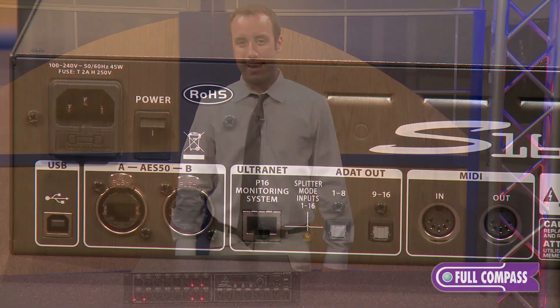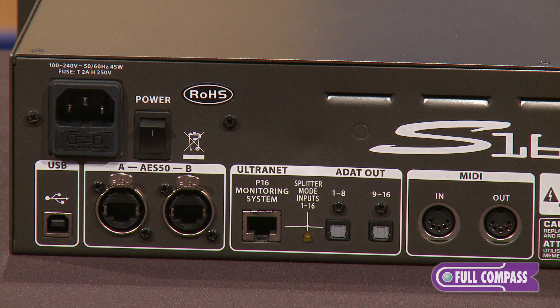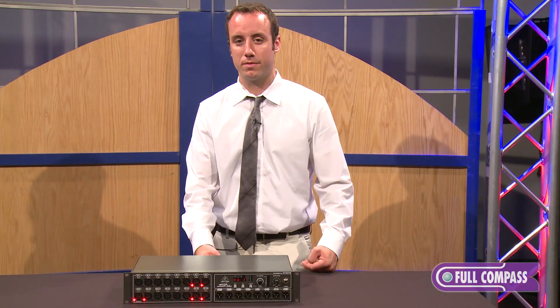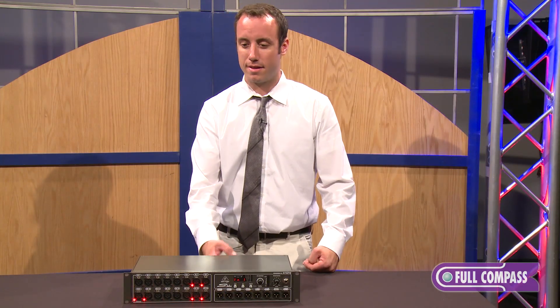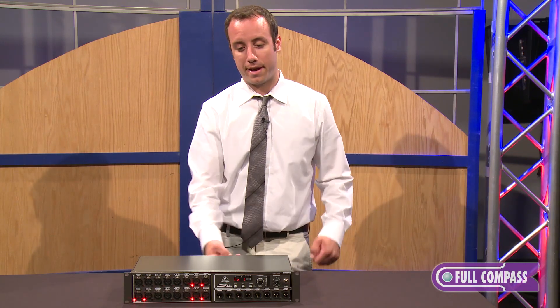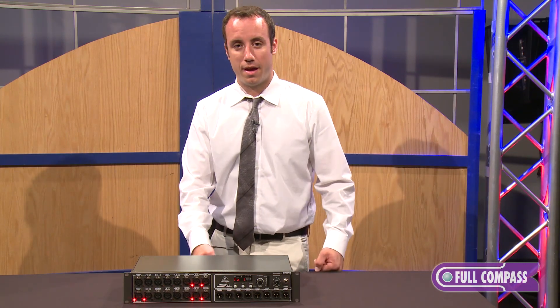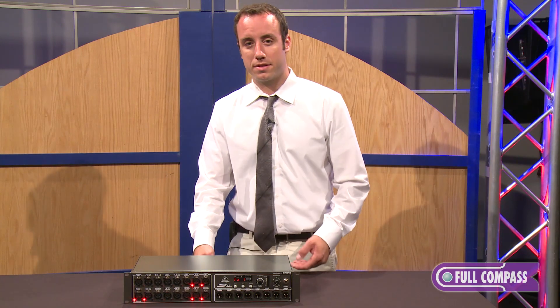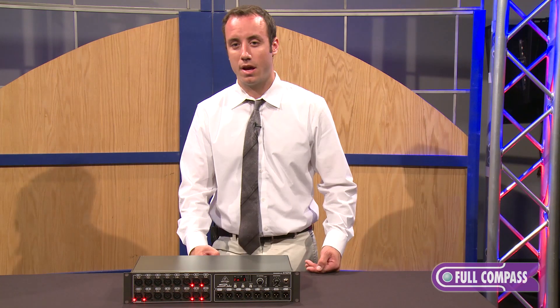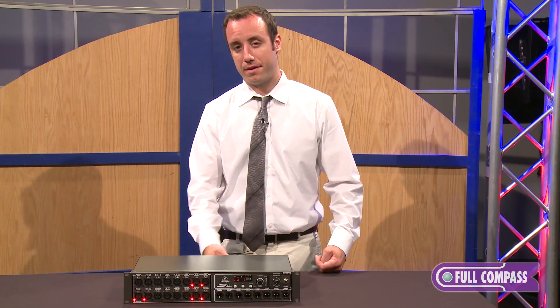We also have ADAT connections on the back of the box, and this allows you to do a few different things. You can use these in splitter mode to connect to a separate recorder, so you can record the signals coming out of the S16 stage box. You can also utilize these ADAT outputs in standalone mode if you want to just take advantage of the 16 Midas-designed mic preamps on the S16 with a separate recording rig or another ADAT interface.